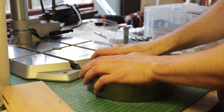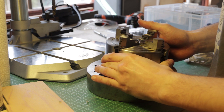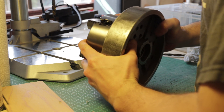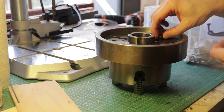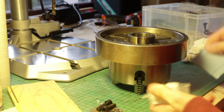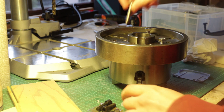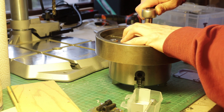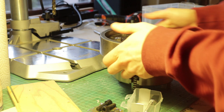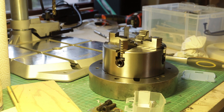With all the parts finished, it's time to assemble them. Love the sound it makes when they snap in place. And of course the included screws are too short. But after a quick trip to the hardware store, everything finally fits together.